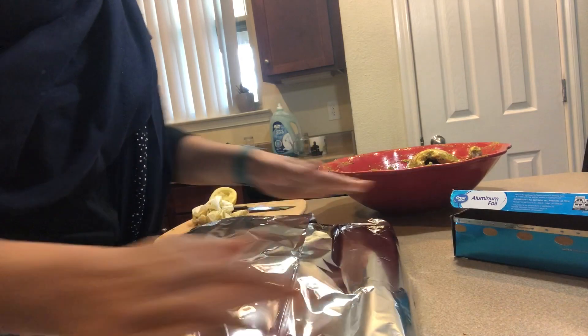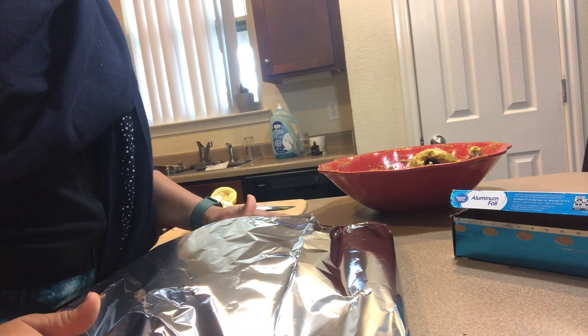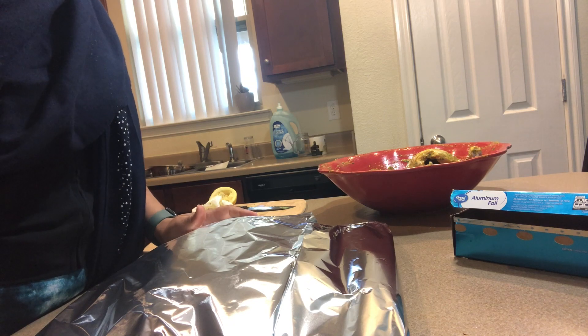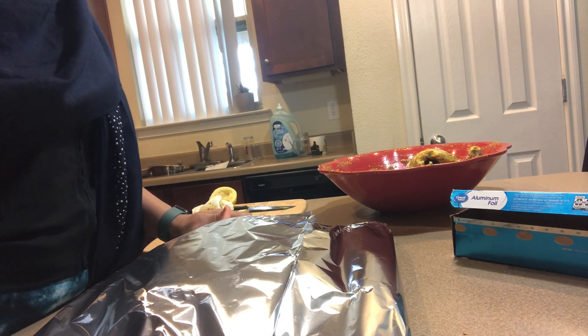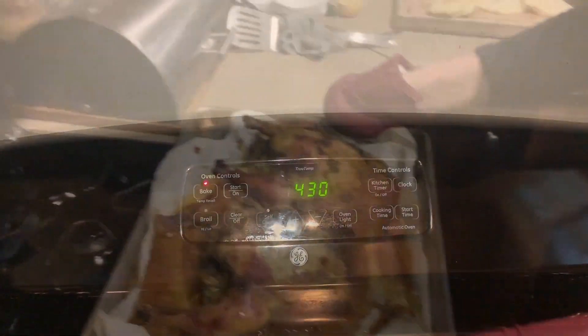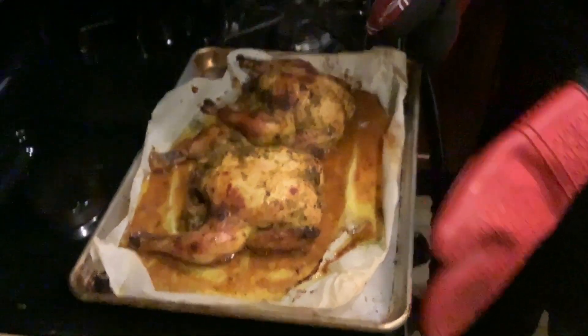My chicken is ready, wrapped nicely, and it's going to be ready to go in the oven at 430, preheat, and bake for at least 45 minutes. That will be delicious and lunch is served. Chicken is baking at 430 — I will bake it for 45 minutes. My chicken is ready, and this is the final stage before they land on my plate.